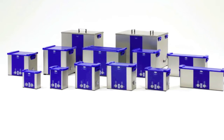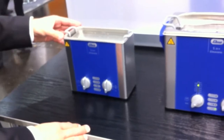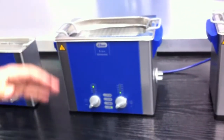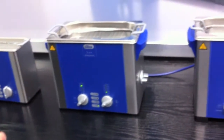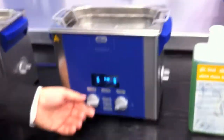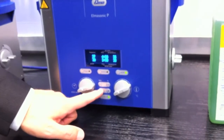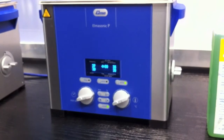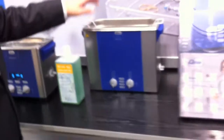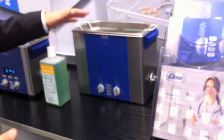We have a wide range of tabletop units starting from one liter volume for small tiny instruments up to three liter models, which is often required in the dental market. We also have a new technology based on the professional line, which contains different frequencies, power regulation, pulse function, and many other attractive options. Further on we go to the six liter version for standard instruments but a bigger quantity.